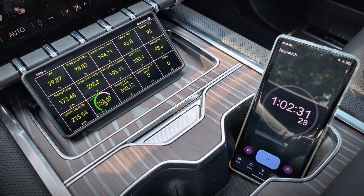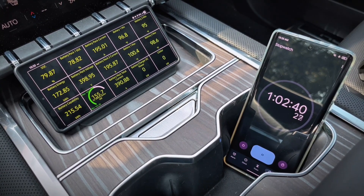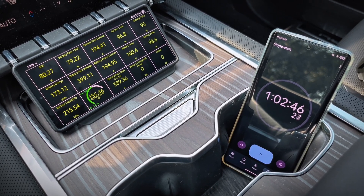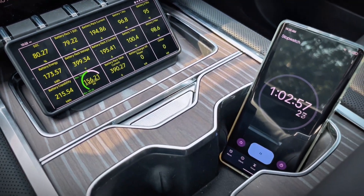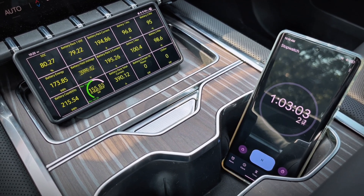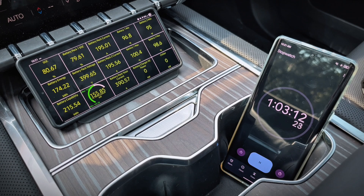Now we're about to hit 80% state of charge, so we'll go ahead and watch. And there we just hit 80% after an hour and two minutes. We're showing 385 miles of estimated range. So 10% to 80% in an hour and two minutes and we added about 335 miles of estimated range. Now we'll wait a minute or two and see if it starts to reduce the current, now that we're over 80% state of charge — most EVs really slow down at 80% and above.